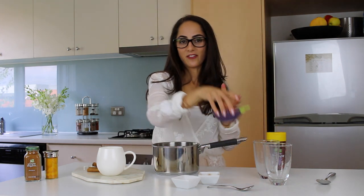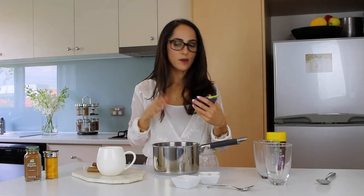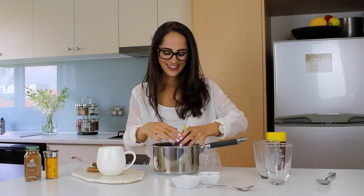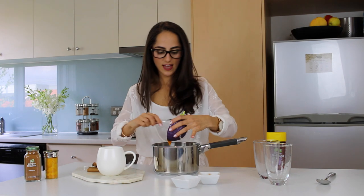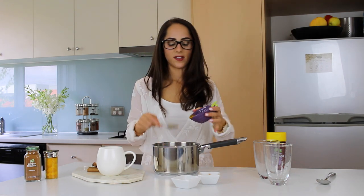And now time for the pumpkin. I roasted this earlier and pureed it already, but you can buy ready pureed pumpkin as well. I'm adding a third of a cup — I've got my little measurements on the inside of my cup. In that goes, and this is going to make it really nice and creamy and also sweet too, because pumpkin's nice and sweet.